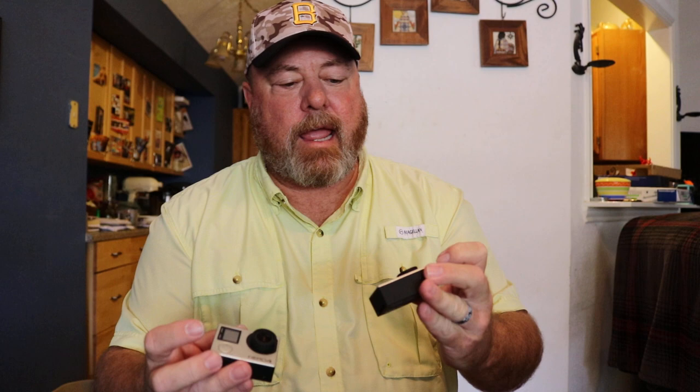I'm actually short one right now — a friend is working on one for me. They're not the brand new sevens or eights; I've got a Hero 3 Plus and a Hero 4, and the other one being worked on is another Hero 4. The 3 Plus has some issues but it's still recording. I haven't upgraded because it's expensive, and I've got a lot of great accessories for them.